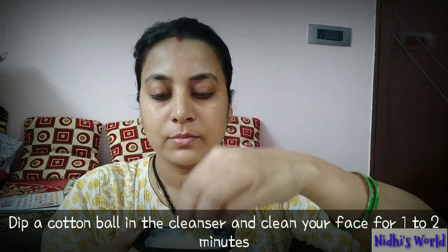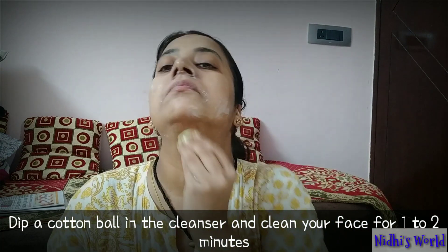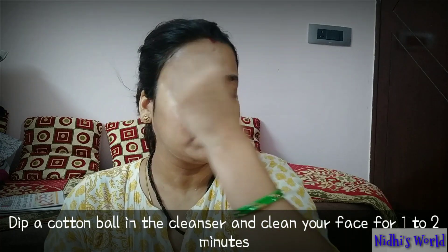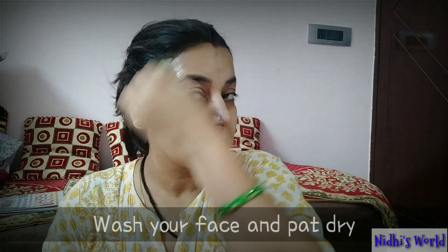You need to dip the cotton ball in the cleanser and clean your face for 1 to 2 minutes. Milk is a natural cleanser and lemon provides citric acid — you need these to clean your skin.